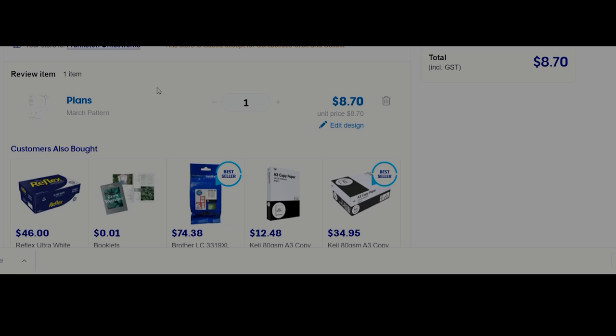I'll show you the cart and checkout section with the total price and the March pattern in there. If you know anywhere in Australia that offers a great service and great price and fantastic delivery, please let me know in the comments below. Also write the country you're in and where you get your printing done — I think it's so nice to share that information, especially for viewers in New Zealand.